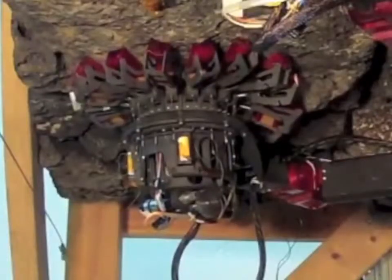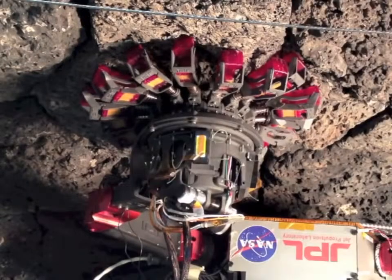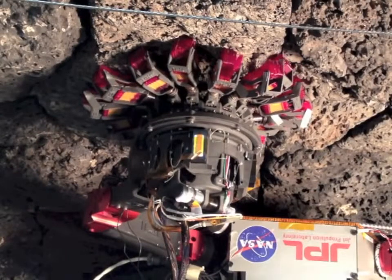An engagement actuator draws the claws inwards through a network of springs that allow the claws to independently find rough spots to grip. Two actuators control over 750 claws.